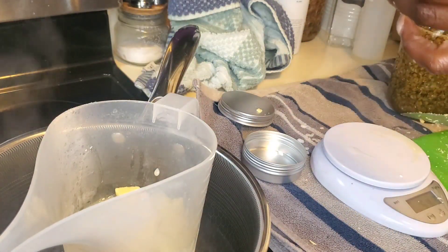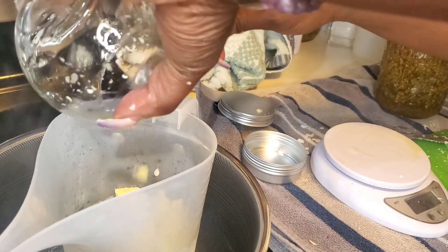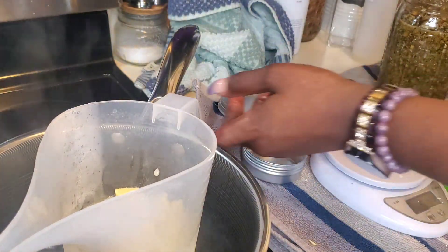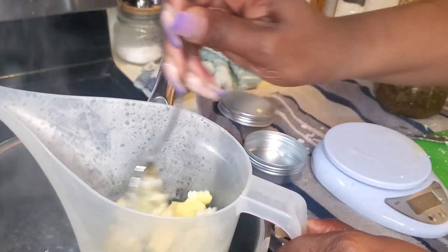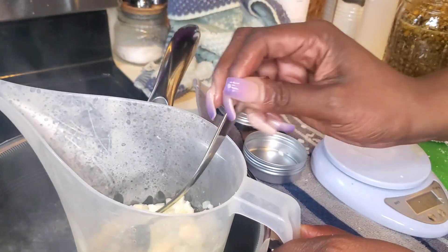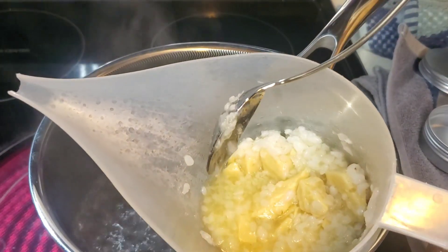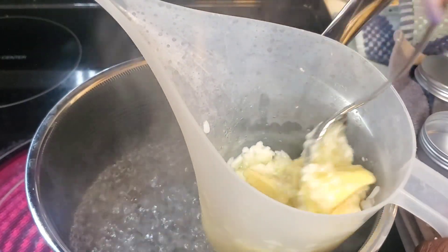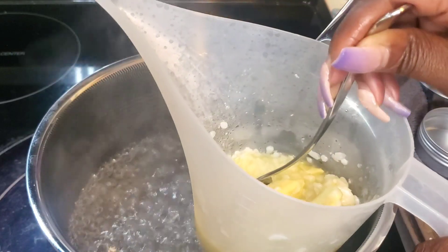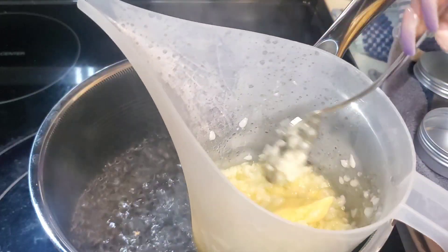I made my chamomile oil with just some chamomile and sweet almond oil. I did a quick infusion — I put it on the stove, brought it up to temperature, let it simmer for an hour, took it back down, did that again, and then just set it on the counter and covered it up. So we have the chamomile oil, beeswax, and cocoa butter. That cocoa butter is going to take a while to break down, which is why I prefer shea butter a little more — but we make do with what we have.